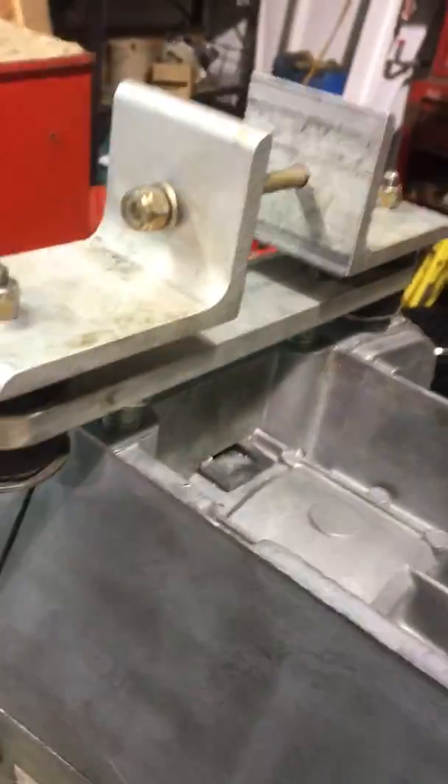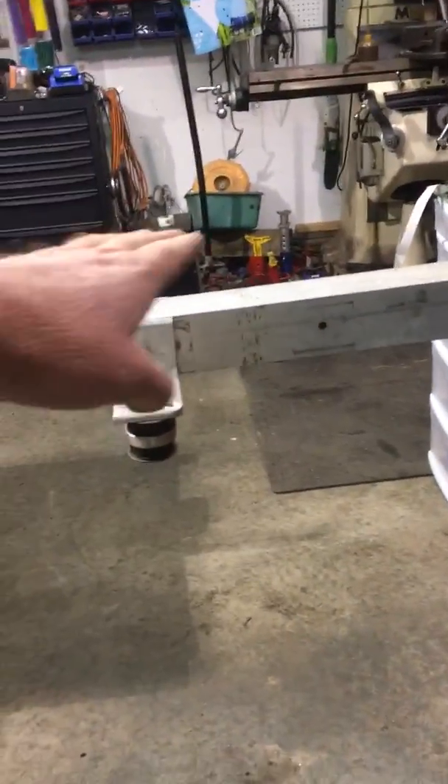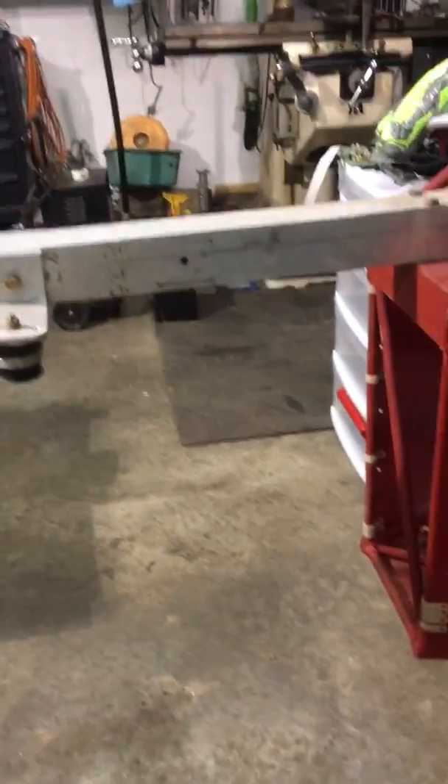So with that in mind, what is that going to do to my thrust line? That's yet to be determined. It has to be at a certain thrust line somewhere right in here, and it may be even with that tube — I can't remember, I have to get the plans out and look.